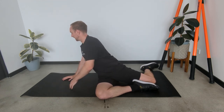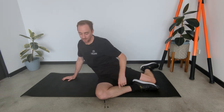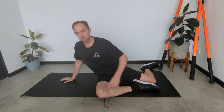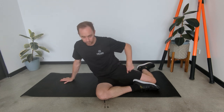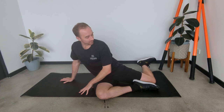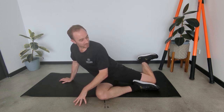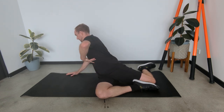Coming into a hip flexor stretch, opening up the body in this direction. To add a little bit of strength into this, on the front leg you can drive this foot down hard into the ground, which will contract the external rotators of the hip. Then on the back leg, to help with internal rotation of this hip, you can lift this leg off the floor. So it's driving the foot down on the front leg, lifting the back leg, and then coming back into the hip flexor stretch to open up the tissue.